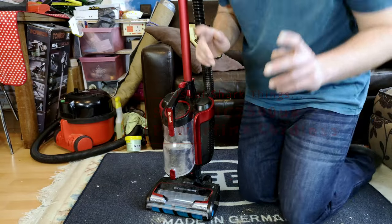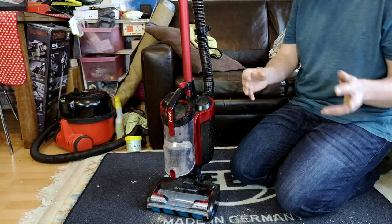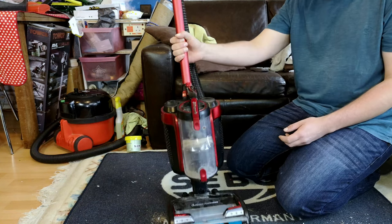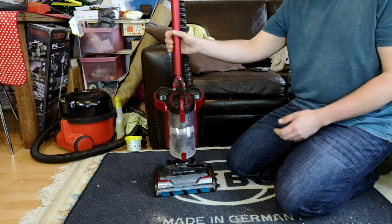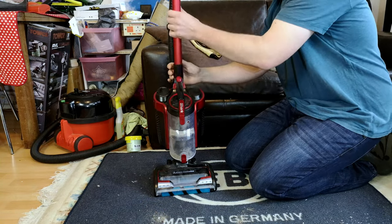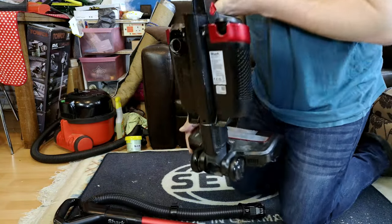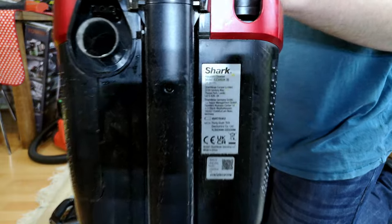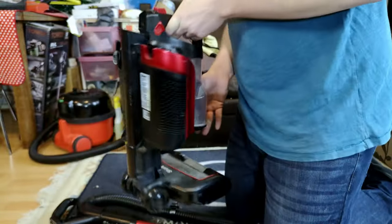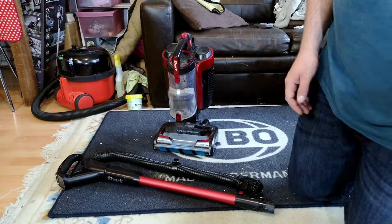Hello, my vacuum cleaner and Shark chums — I know there are a few of you! It's another Shark, pretty much reminiscent of my old IC 160. Let's take off the hose and wand so we can have some more space. This one, because of the updated design, is now the ICZ 300 UK rather than IC — IC being the old Duo Clean, ICZ being the Power Fins.